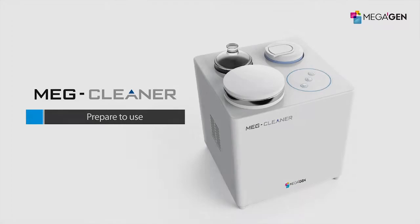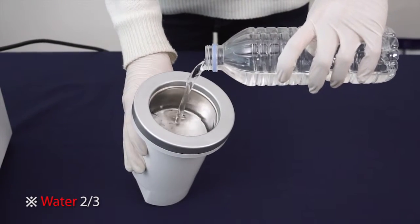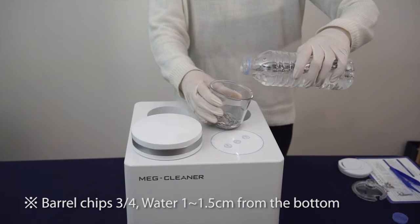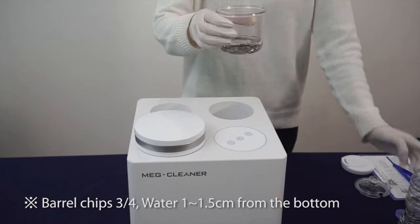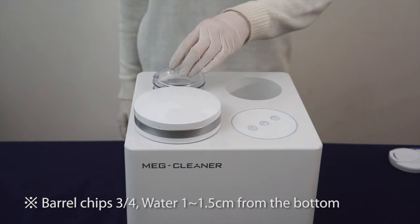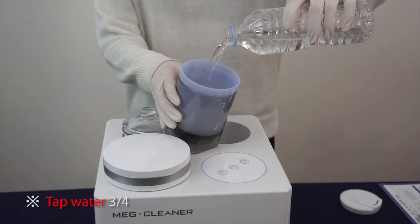Prepare to use: fill tap water into the soaking jar up to two-thirds level. After putting about three-fourths of the barrel chips into the soaking jar, fill about 1.5 centimeters of tap water into the washing jar from the bottom. Please fill tap water into the rinsing jar up to the three-fourths level.